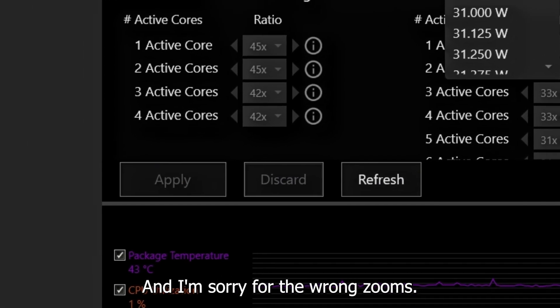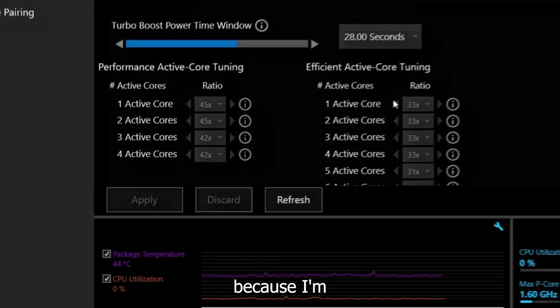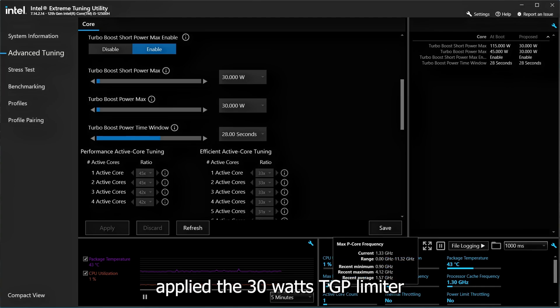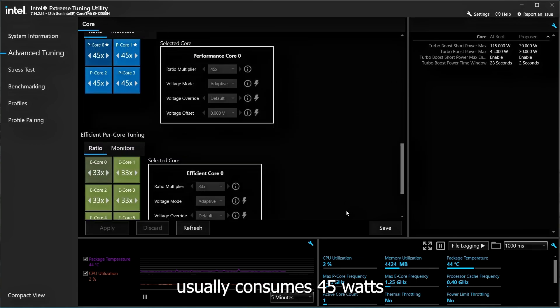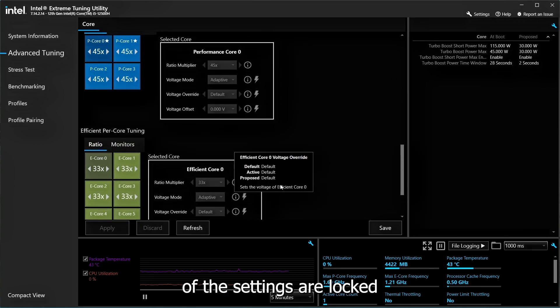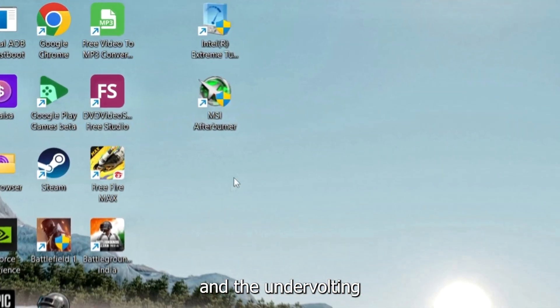I apologize for the wrong zoom-ins and zoom-outs as I am new to this type of editing. As you can see, I have applied the 30-watt TDP limit, so the CPU will not use more than 30 watts — my CPU usually consumes 45 watts. The rest of the settings are locked in the BIOS by Colorful; other laptops usually support undervolting.